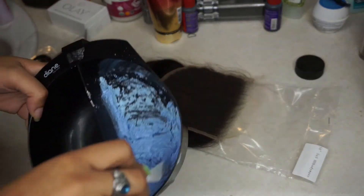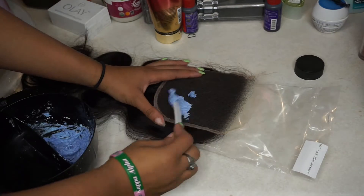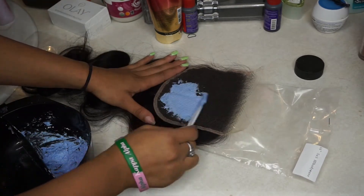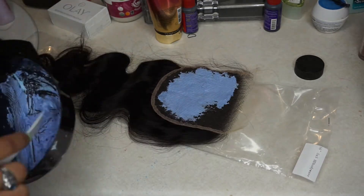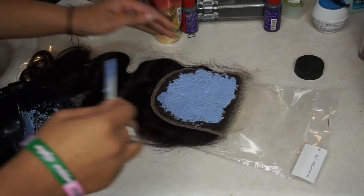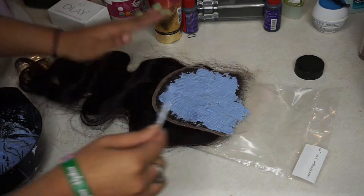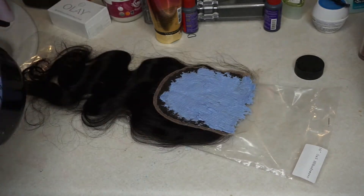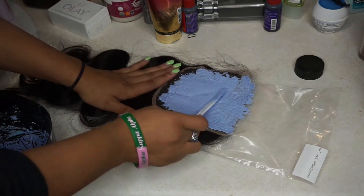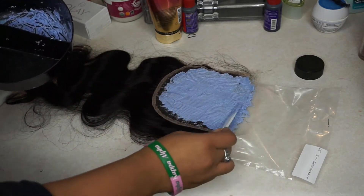I'm going to let the closure sit for 35 minutes. You can let it sit for whatever desired time you like, but I usually go for 35 minutes because that tends to get the job done. You also want to make sure you are not pressing the bleach through the closure too hard because it will bleed through and bleach the roots and some of the hair. You just want the knots to be bleached, so kind of dab it on there like you're spreading peanut butter on a sandwich.